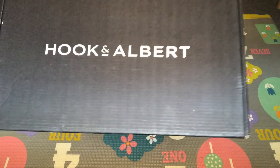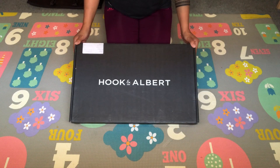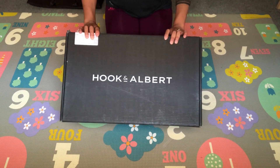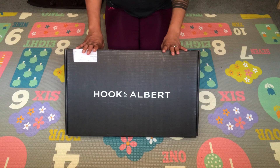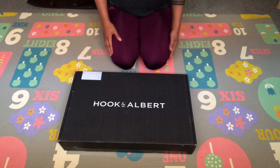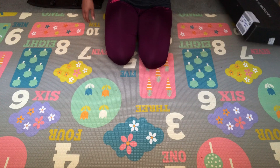Hi everyone, thanks for stopping through. Today's review is on Hook and Albert's garment weekender duffel bag. This is not sponsored by any means, just my personal opinion and my first impression. I have been looking for a two-in-one for a long time and I'm glad I ran into this one because I'm super excited to share.